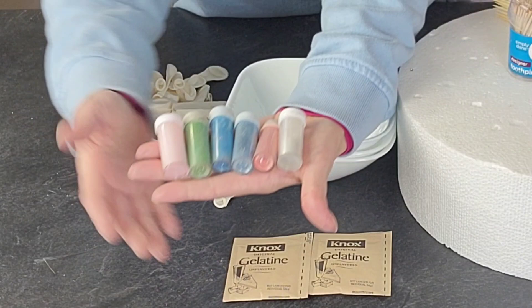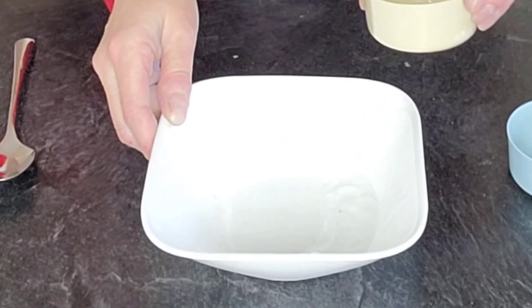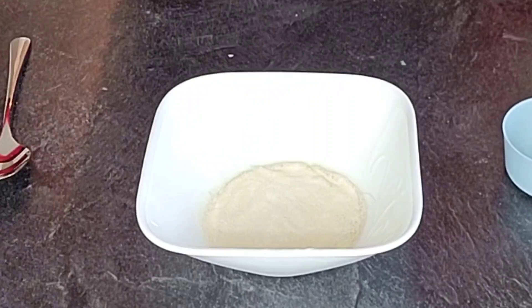To make our spheres, we're going to use some Knox gelatin, some balloons, some color dust, a few bowls, skewers and toothpicks, and a foam cake dummy to put the skewers in.